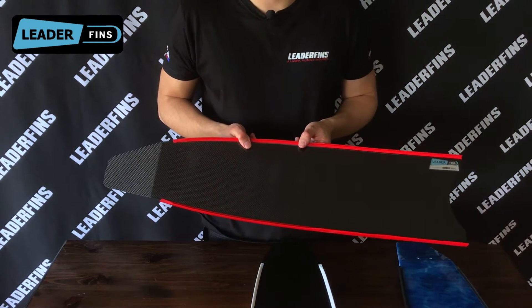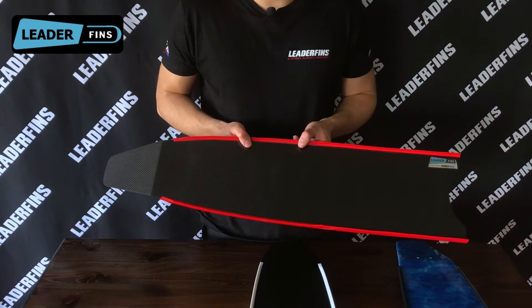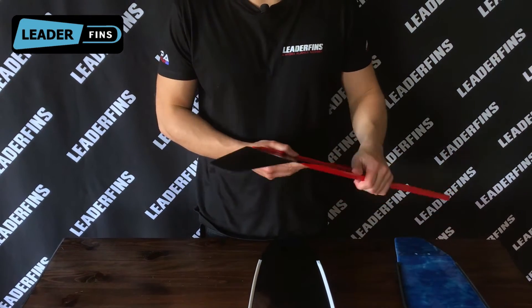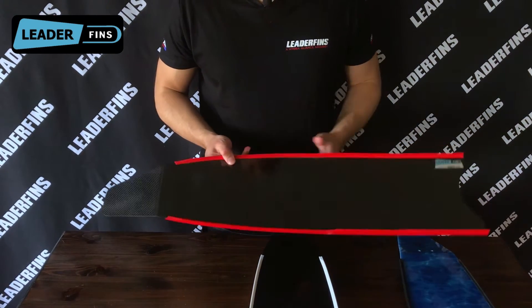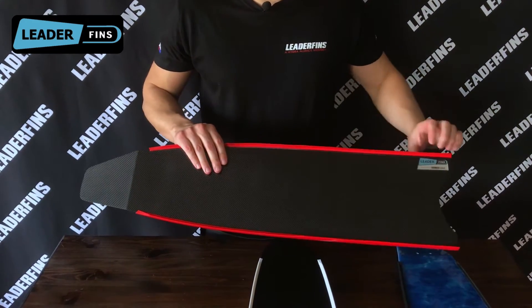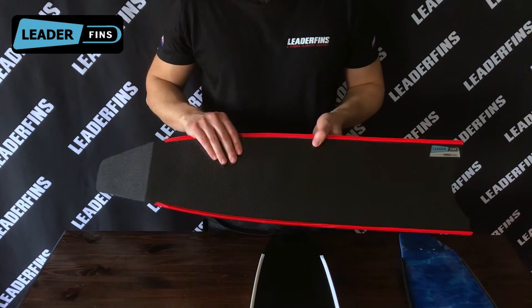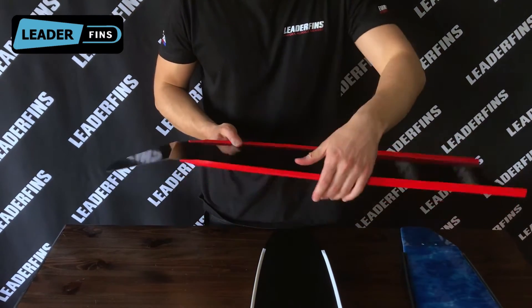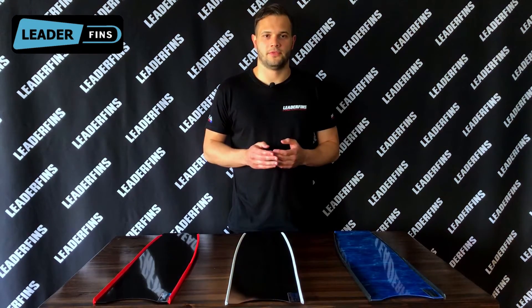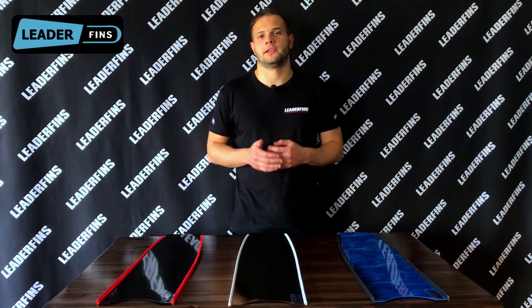Pure carbon is our best model and one of the most popular, especially among professionals. It's made of carbon fiber and epoxy resin without any fiberglass, so there's no whitish layer in the middle. This makes it the lightest and the most reactive. Pure carbon also has a 3D Litter Fins logo sticker on the front, and on the back you can see a sticker that says 'pure carbon.'